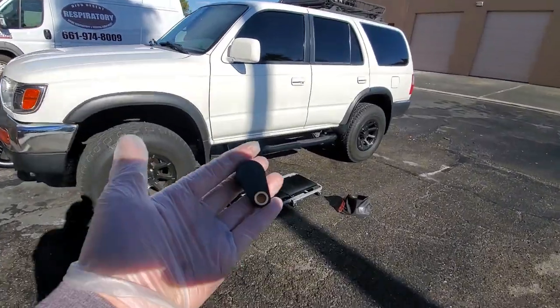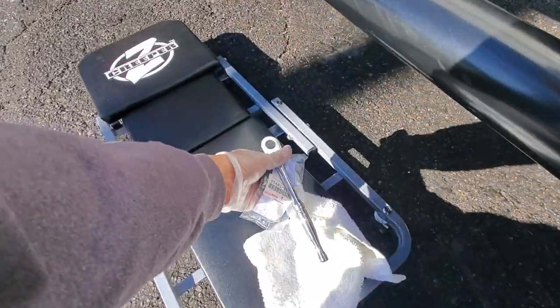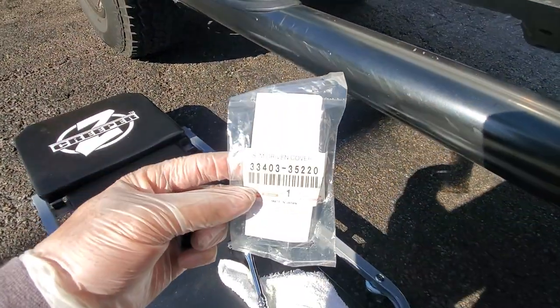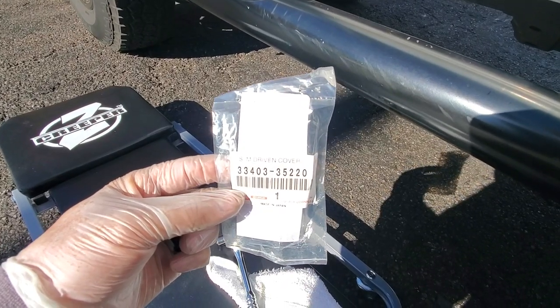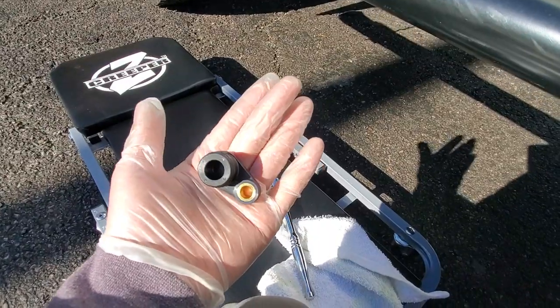This is just a quick video on a transmission leak for a 1997 4Runner, 3rd Gen 4Runner. I'm going to be replacing this part — part number 3340335220. This is a speedometer cover part.